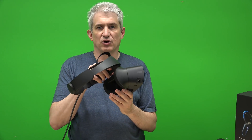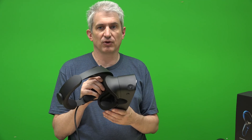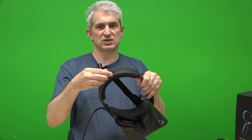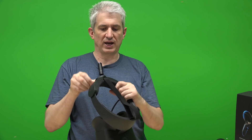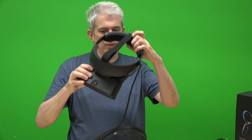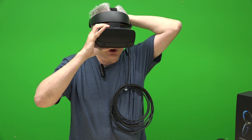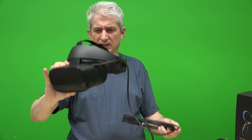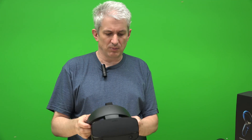Another thing that's changed is the ergonomics — I'd say we took a step back there. The headset moves in and out, and there's a ring that goes around your head with a knob you twist to loosen or tighten it. To put it on, I turn the knob counterclockwise a quarter turn, put it on, then turn it back to tighten it down. It's probably lighter, but it's not as comfortable — my discomfort is right across the top of my nose.